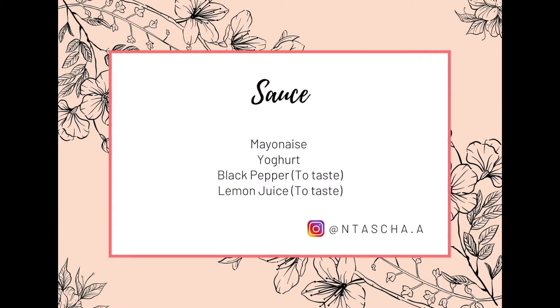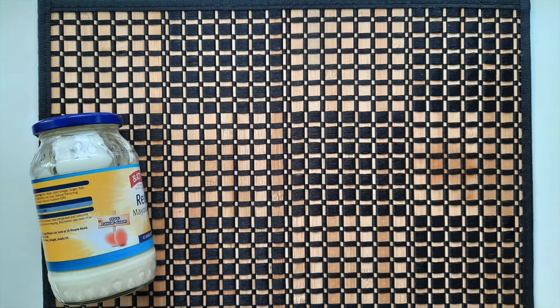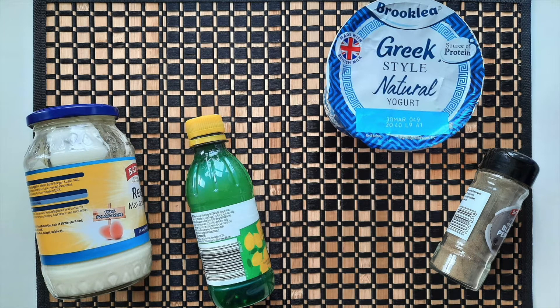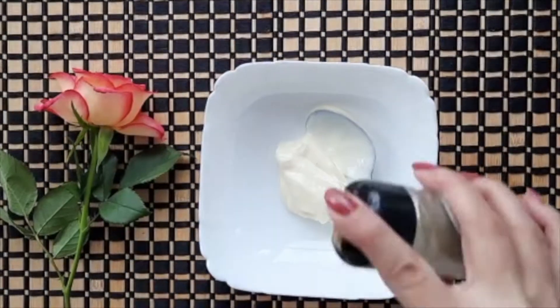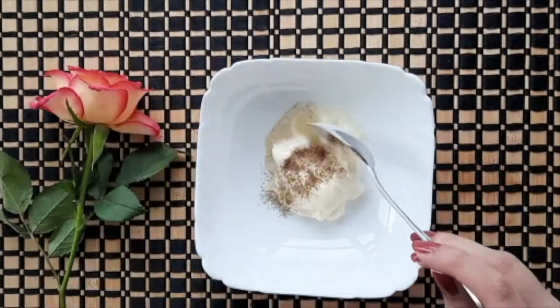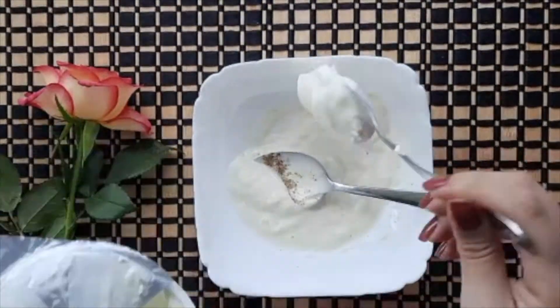Now I will show you how I make the sauce. It is not necessary that you use this sauce — you can use whatever you like. For making this sauce we need mayonnaise, lemon juice, kali mirch (black pepper), and yogurt. Add the ingredients according to your taste — if you like more mayonnaise, add more; if you like more yogurt, add more. I will add 1 lemon's juice and kali mirch, then check if I need to adjust.